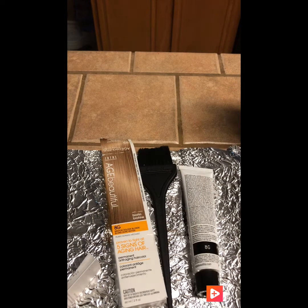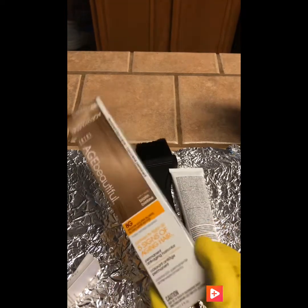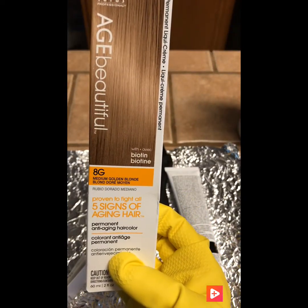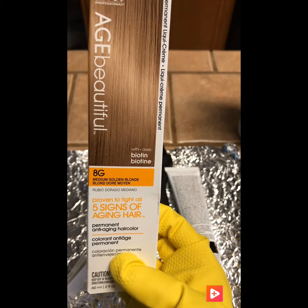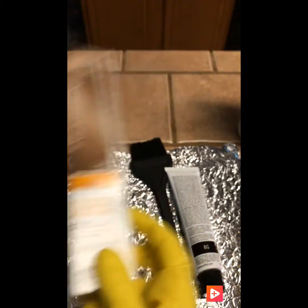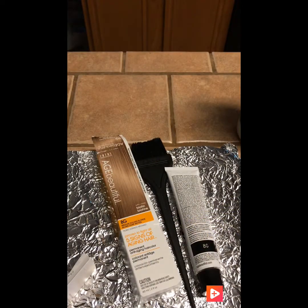Con esto no voy a hacer prueba. Con este no voy a hacer prueba porque este es un color rubio, dorado, mediano. Por lo tanto no me puede quedar rojo.